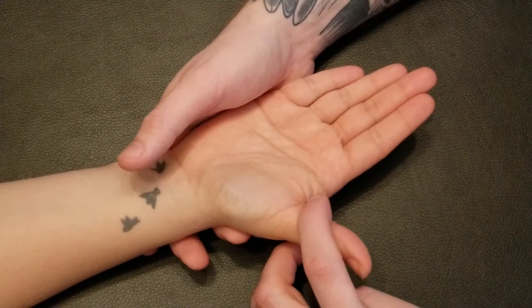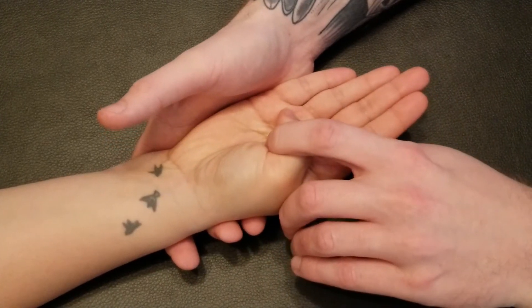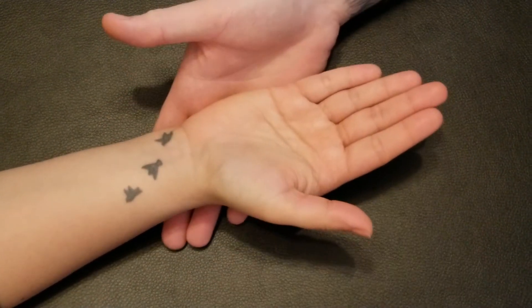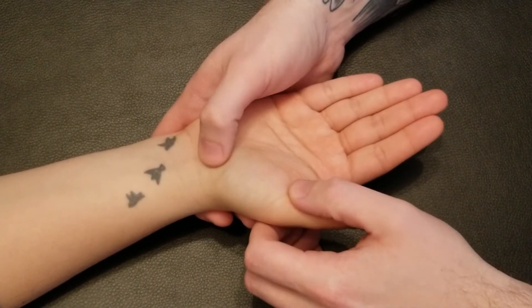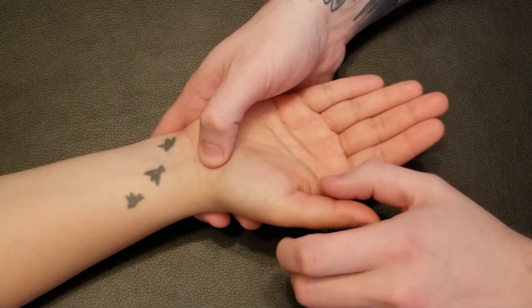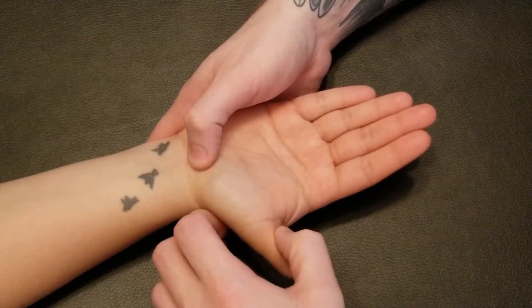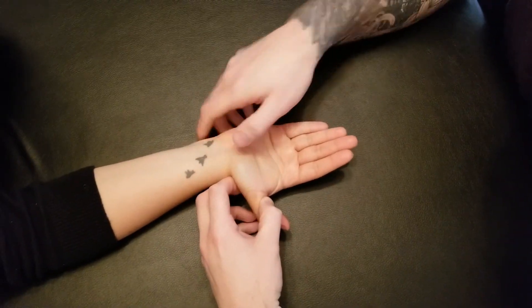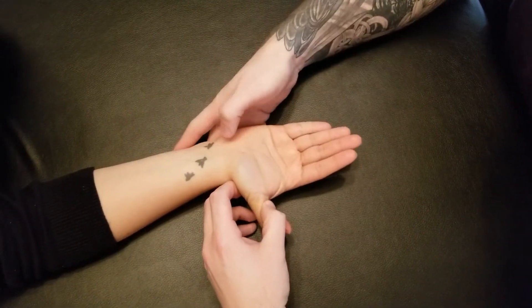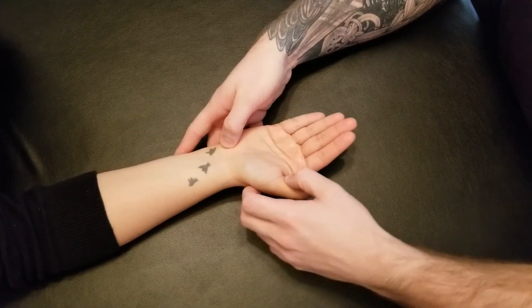We're going to start with the thumb out and resist her going through the motion — go ahead and curl that thumb in, curl, curl, excellent. For the lengthening position, because it's doing flexion at both the CMC and MCP joints, I'm going to hold onto the proximal phalanx, bringing her into extension at both of those joints without including the distal phalanx. This is the lengthening position for flexor pollicis brevis.